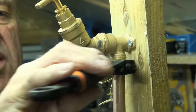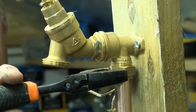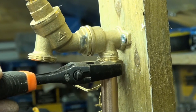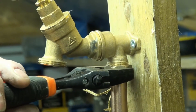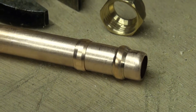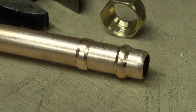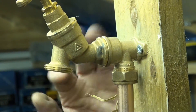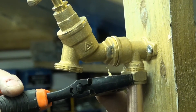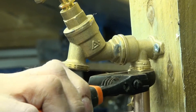At some point we will need to use a spanner. After a couple of turns you will begin to feel the nut bite into the fitting — that's when the olive is starting to compress. By taking my hand away, you can see that the pipe is now supported by the compression of the olive into the fitting, so we know the olive is starting to compress.